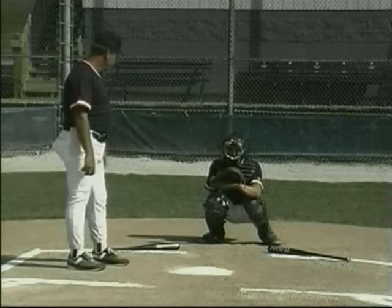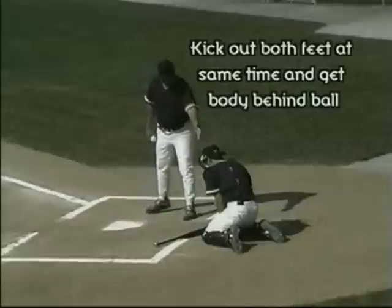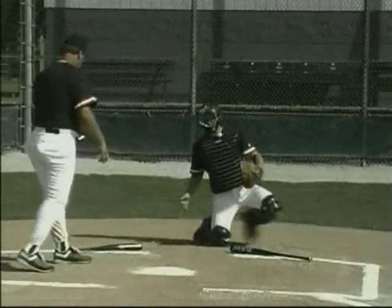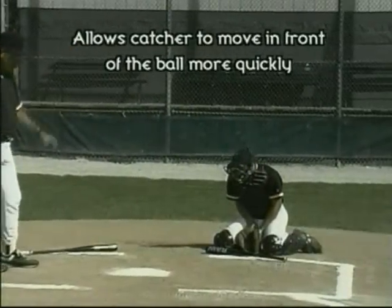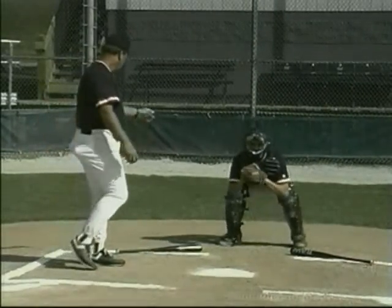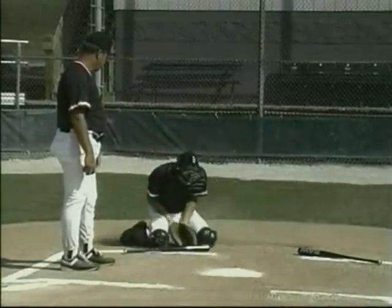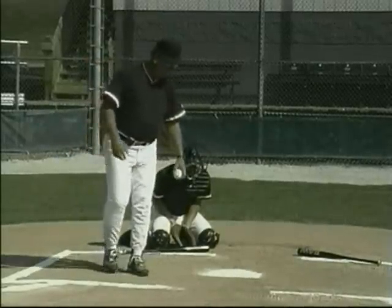Here's the second option for ball right and ball left. Notice how he just kicked both feet out and slid — he's in the exact same position he was in on the first option, yet he did it a little bit quicker. You've got to have a catcher with pretty good quickness for this to work. Notice how he just hopped over with both feet. He's got himself protected and the ball is heading back in the direction of the plate.